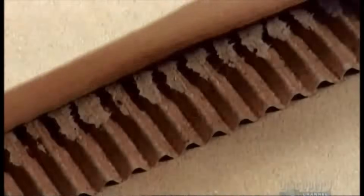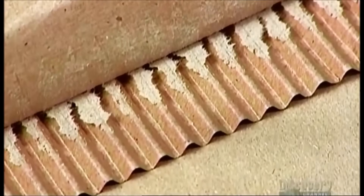Cardboard boxes come in a wide variety of sizes, shapes, and colors, but most share three basic structural components: one wavy sheet of paper, called a flute, sandwiched between two flat sheets called liners. Together they form what's called a corrugated board.